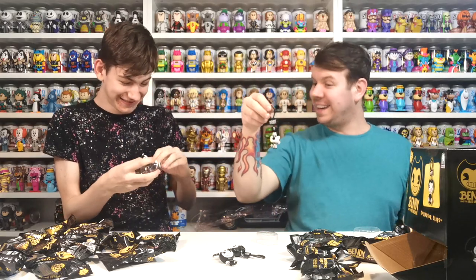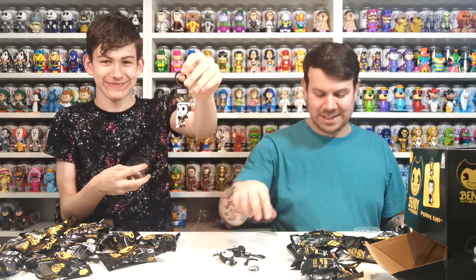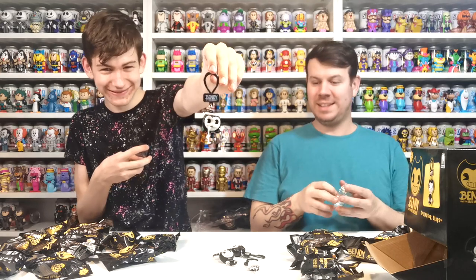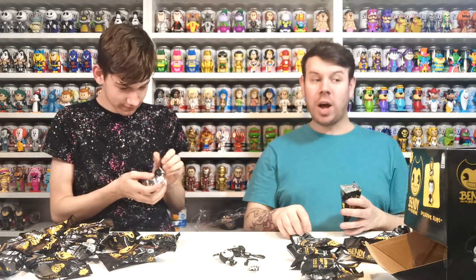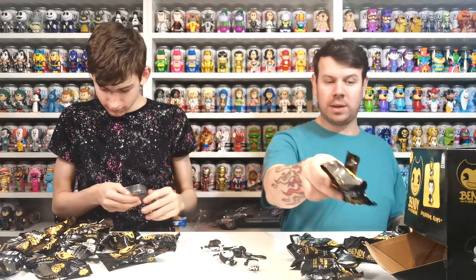I got Alice Angel! You got Alice Angel? There are different ones - these are so cool! So we've got three different ones and we need nine to be a collectioneer. Do we have to get the gold one to be a collectioneer?